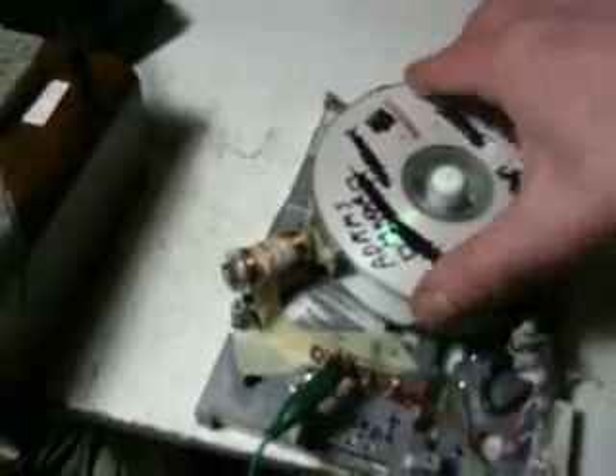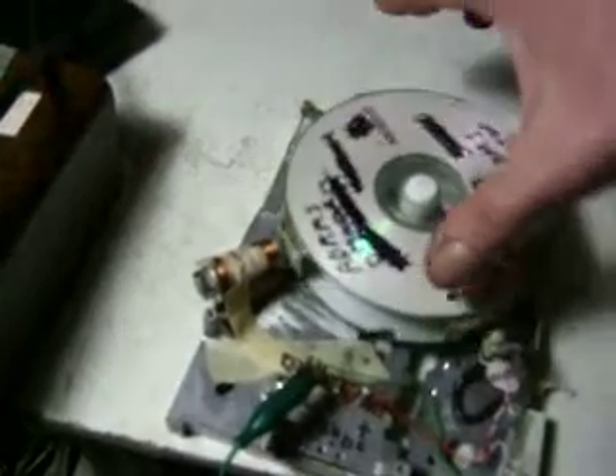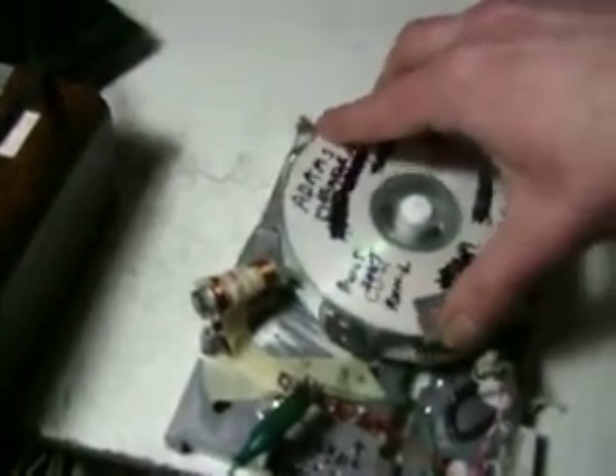Basically how this motor works is you get half the rotation for free. The magnet is attracted to the core — that's free — and then the coil turns on and pushes the magnet away. That you pay for, but the attraction part is free.